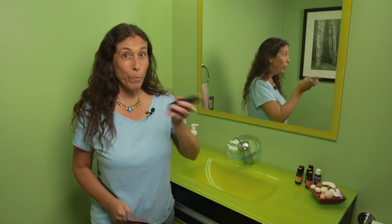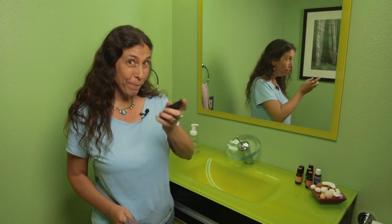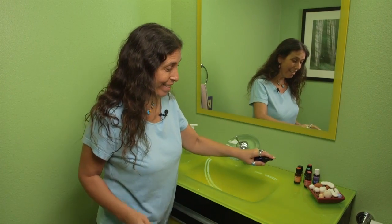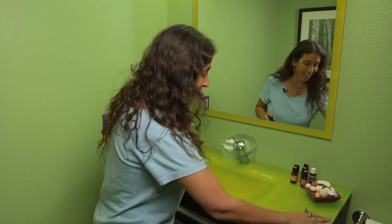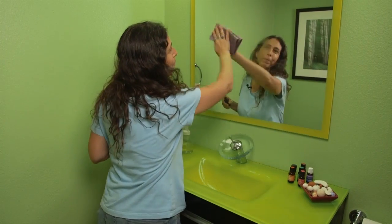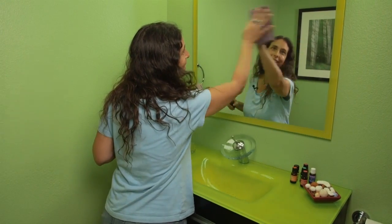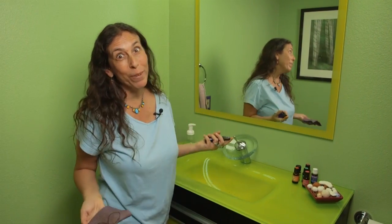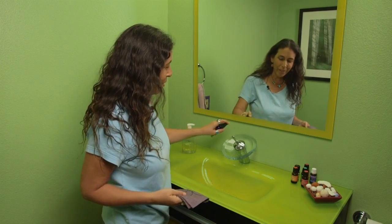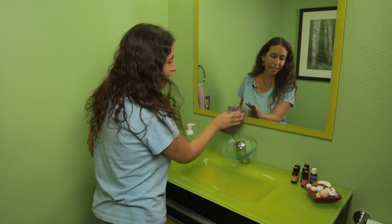I just give the spray a little shake before I use it, and then I can spray it right on the counter and use it to clean in here. I can use it to clean my mirror. Smells incredible — I'm just smelling the lavender and the lime, it's so beautiful. And I can use it to clean the faucet.